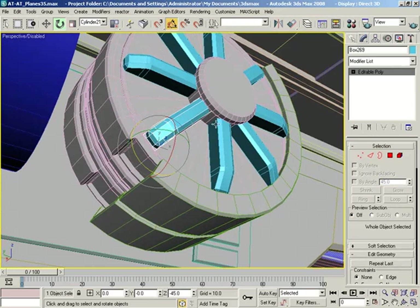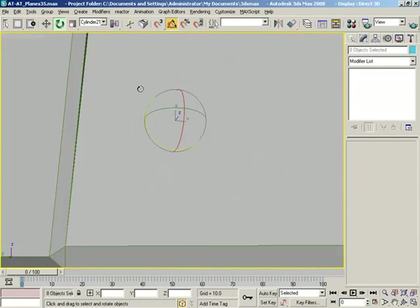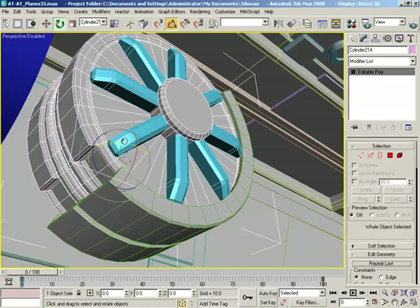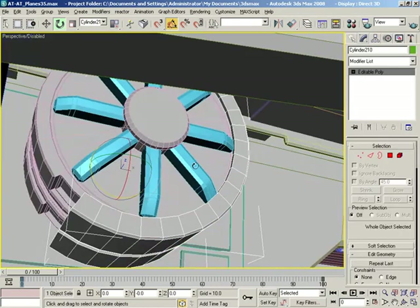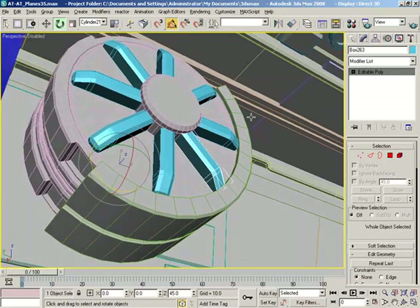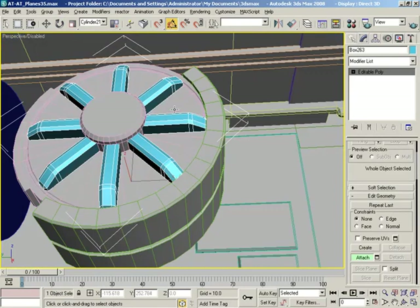Excellent! Now let's get all of these — let me just grab one of them. I'm telling you, raycasting — it's a beautiful thing. Let's use attach and we'll put all these together into one piece.